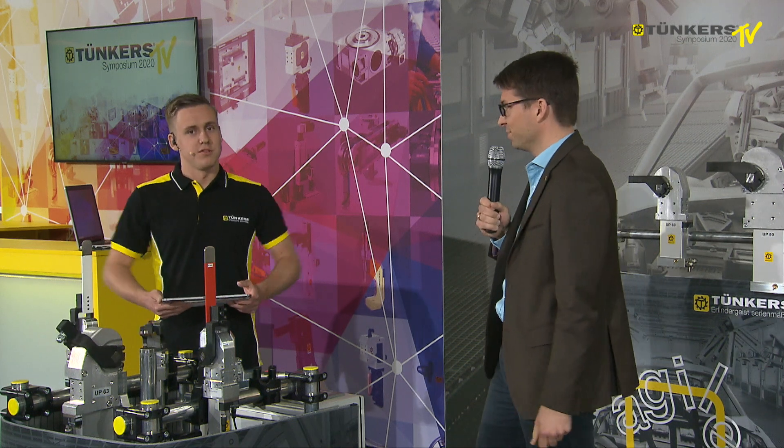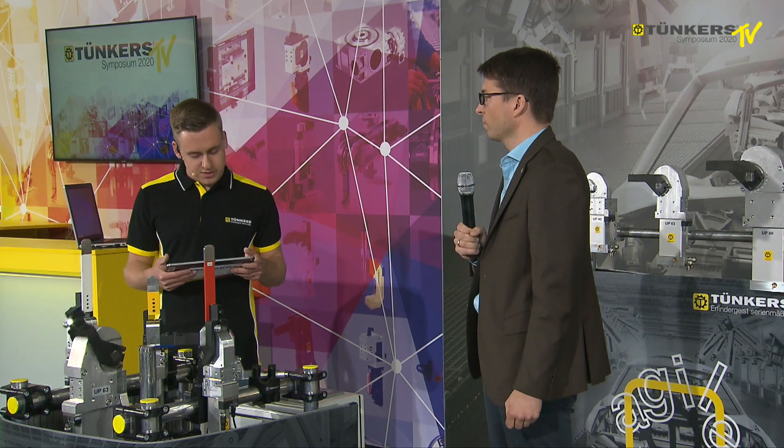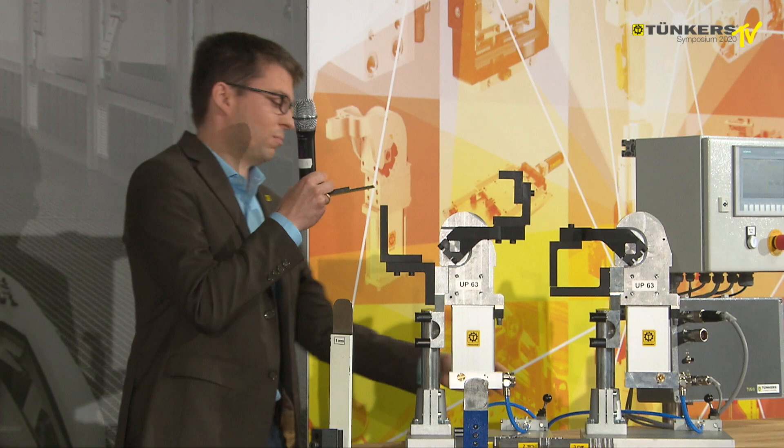Mr. Buddlemeyer is here in person and will answer some questions. The first question is: what are the advantages of this type of clamp? First of all, the aforementioned compensation for different thicknesses. We have prepared some work pieces here with different thicknesses to demonstrate this with one clamp.